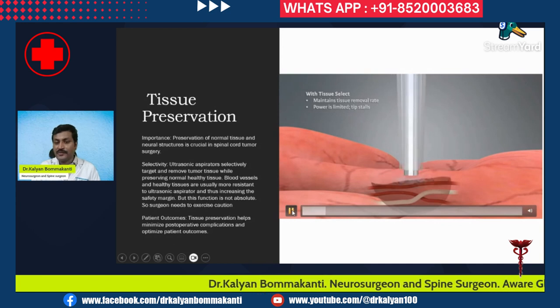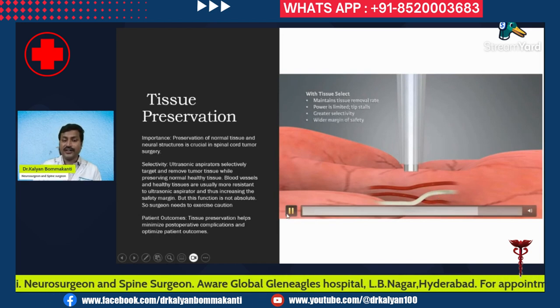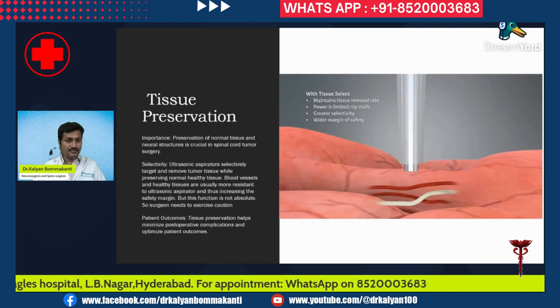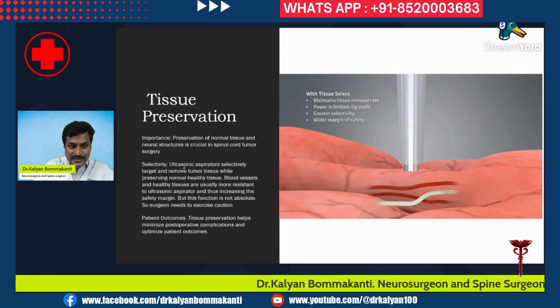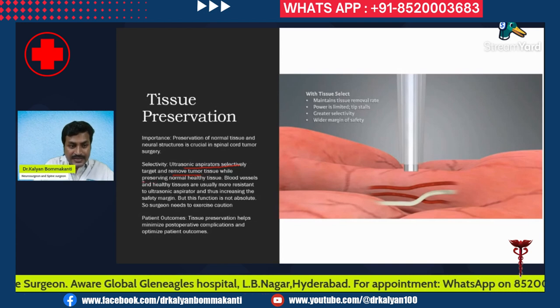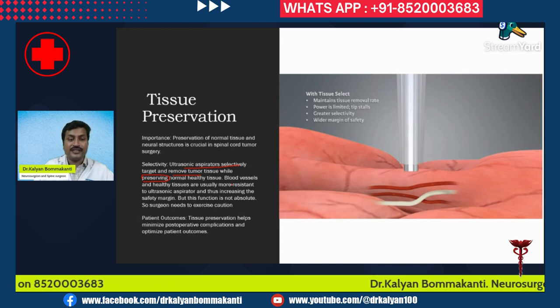When near the tumor, the tumor is being destroyed, but the vessels and nerves are relatively more resistant. Preservation of normal tissue and neural structures is crucial in spinal cord tumor surgery. The ultrasonic aspirator selectively targets and removes tumor tissue while preserving normal healthy tissue. Blood vessels and healthy tissues are usually more resistant to the ultrasonic aspirator, thus increasing the safety margin.